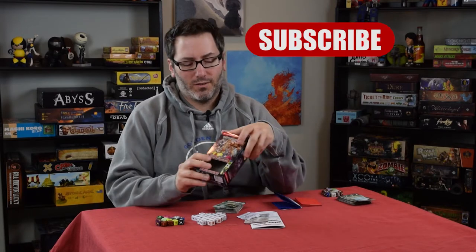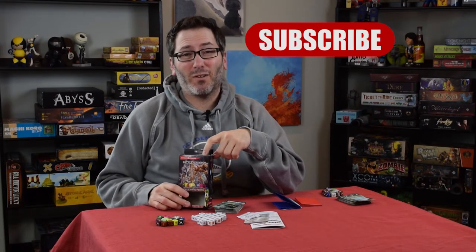Hey and welcome to another edition of What's in the Box. Just released is D&D Dice Masters Battle of Faerun.